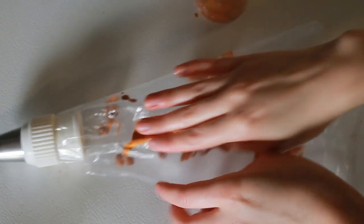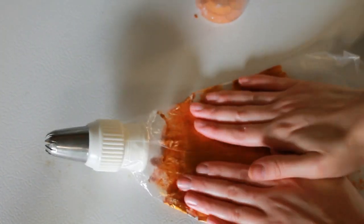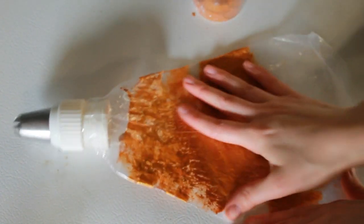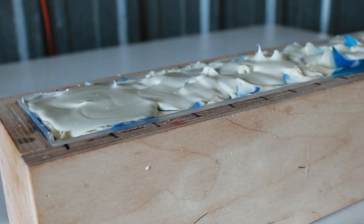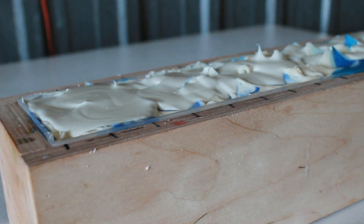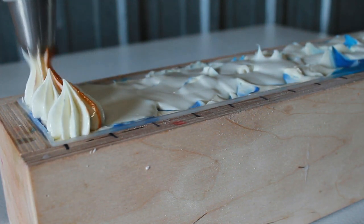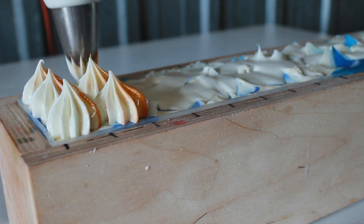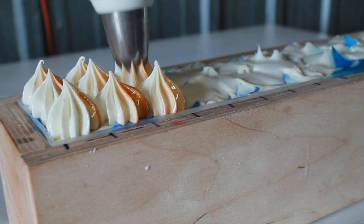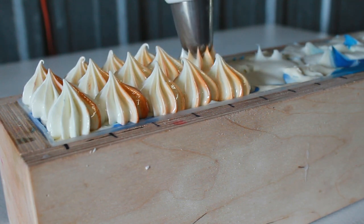So I'm just going to pour the mica mixture in randomly, just like that. After you've poured it in, start smearing it all around — you want it all over the inside of the piping bag. Then once you've done that, that's when you can start putting your color inside. Now I have made my piping bag. We're going to start piping the tops here. I think I'm going to try to put three, and these will be pretty tall.